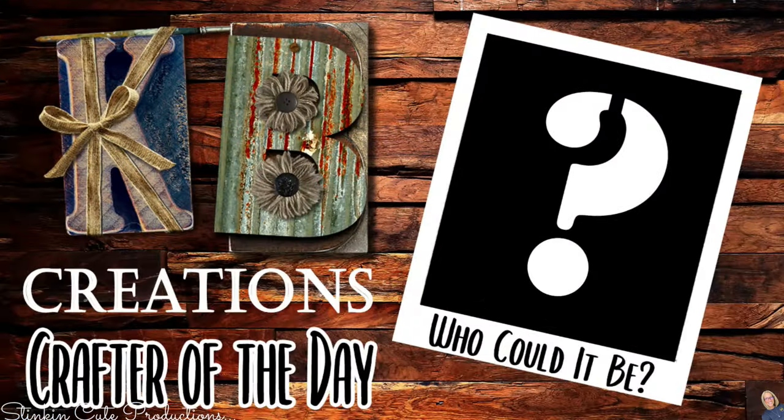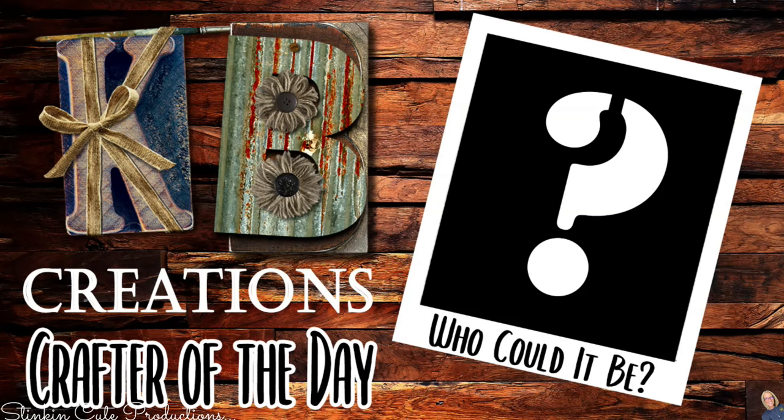Who is today's KB Creations Crafter of the Day? You'll want to stick around until the end of the video to see if it's your creation that's being featured in today's video.